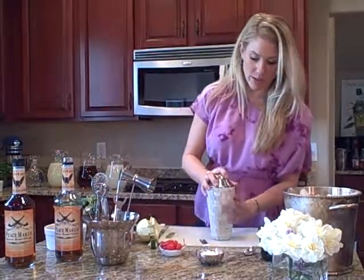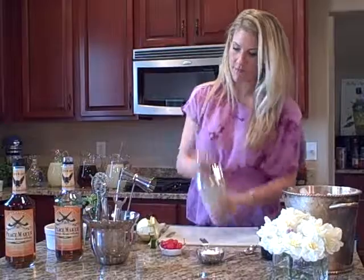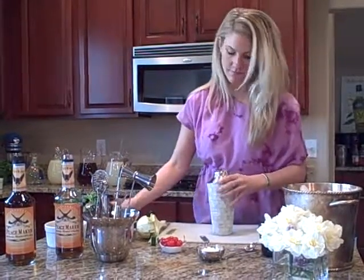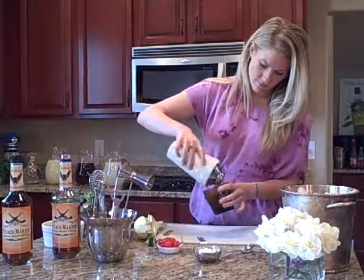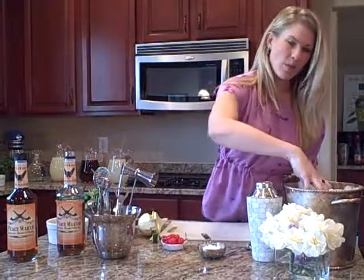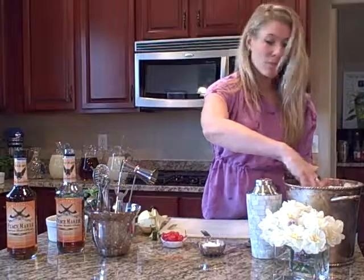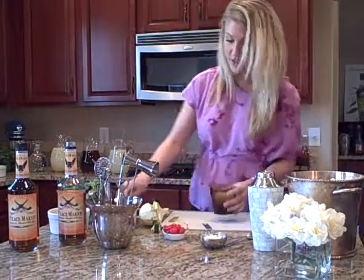I like crushed ice, but cubes are great. I probably should have put some ice in first, but this is what you do when you're making drinks on the fly — this is reality. You'd be doing this in the kitchen anyway, with your friends.